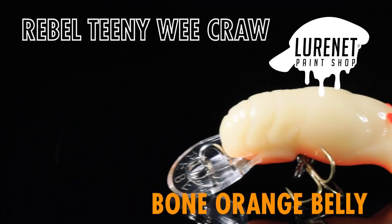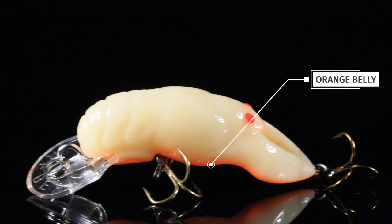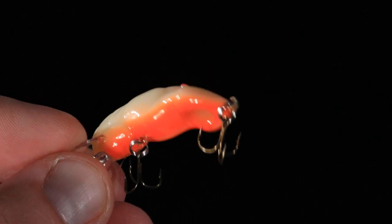Number one, we have got Bone Orange Belly. Just like the name states, this has a bone body, some bright red eyes, and a great looking orange belly. Super natural pattern.